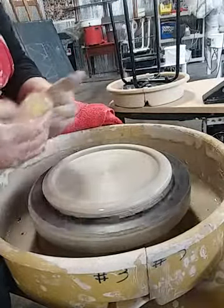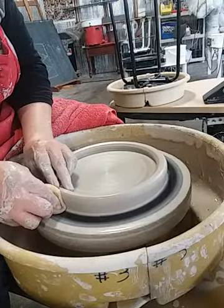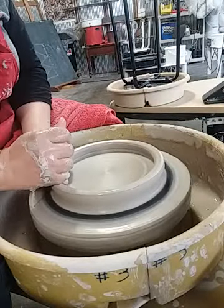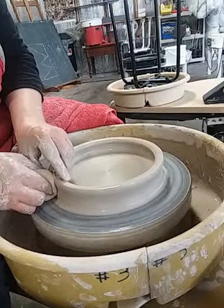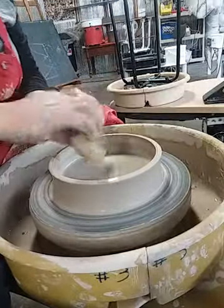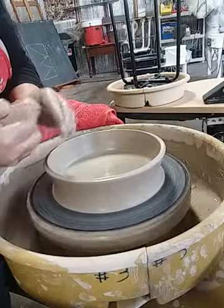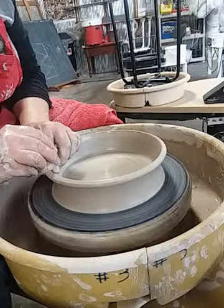Now for the rib: I'm going to push my finger down at the base where the clay meets the bat and just push in — this hand is really just gently supporting and guiding that. Now I'm going to do a pull, starting straight up. I'm going to slow it down and smooth off my rim.